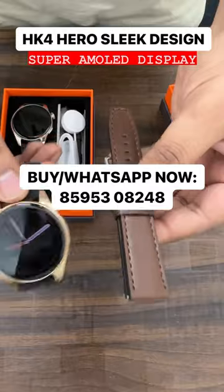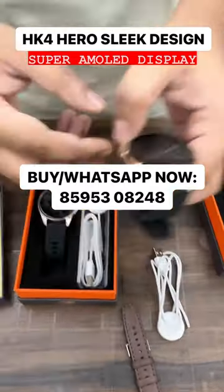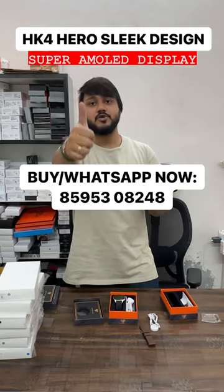This watch has great battery backup. If you order this watch, you'll be getting a silicon strap, a leather strap, and a wireless charger. A number will appear on screen to help you order easily from the website as well. We'll meet you in the next video.